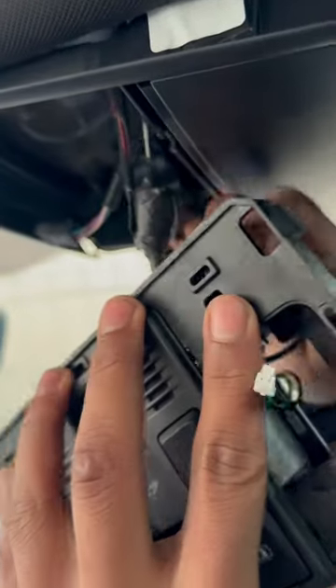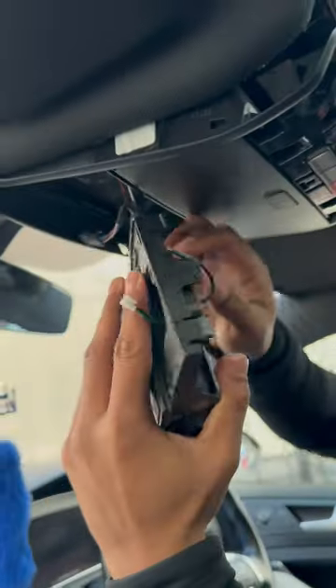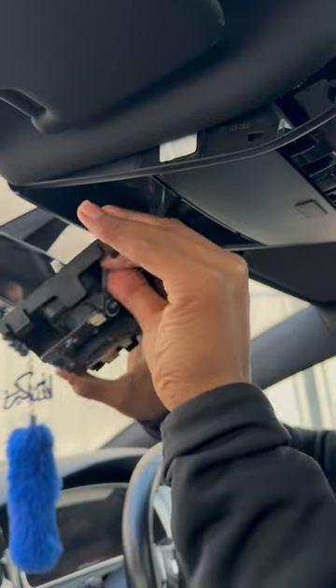See how you literally just maneuver it out — it's that simple. It'll come out, and then there's just a couple of clips. Pull them out and it should come out. That's it, as simple as that.